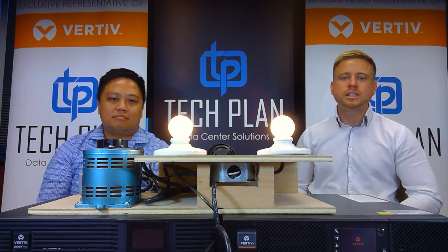Hello and welcome to ByteSize. My name is Pete, Director of IT Solutions with TechPlan. I'm Dennis, Power Solutions Engineer, also with TechPlan. Each week on ByteSize, we show you different Vertiv products to help you run your critical environment.